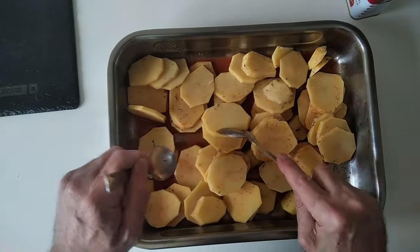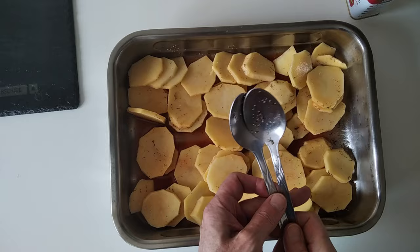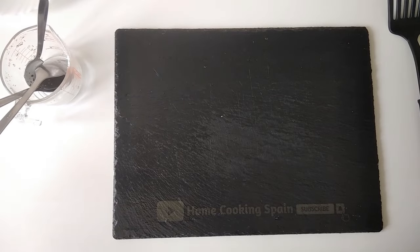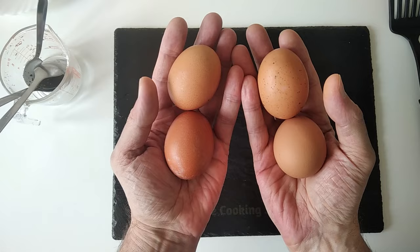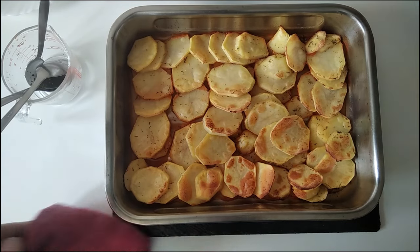I'll spread them as evenly as possible and chuck this in the oven for half an hour. By the way, I'm going to be eating these with fried eggs — yummylicious!